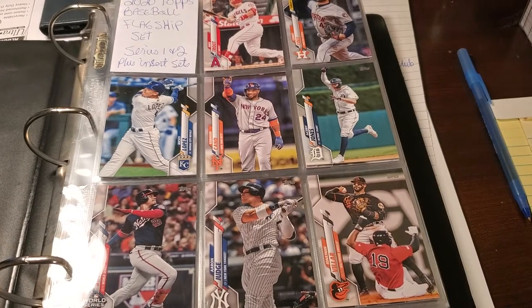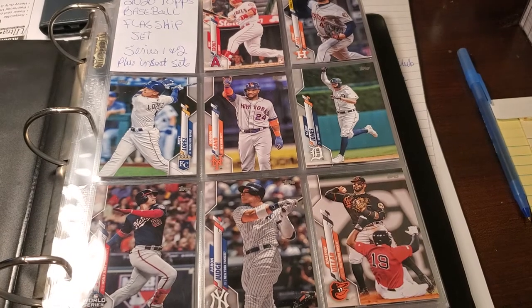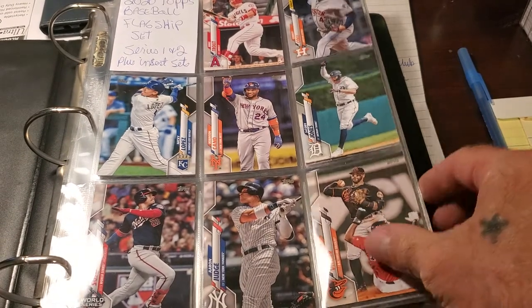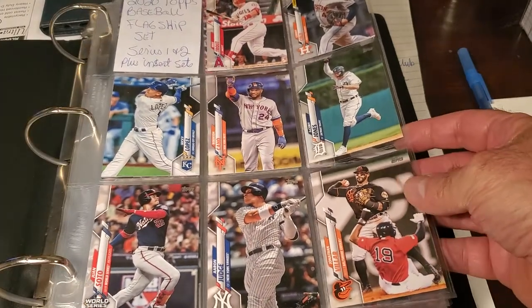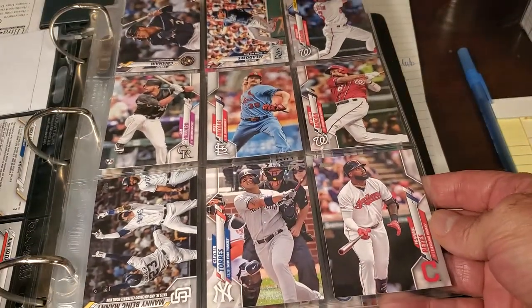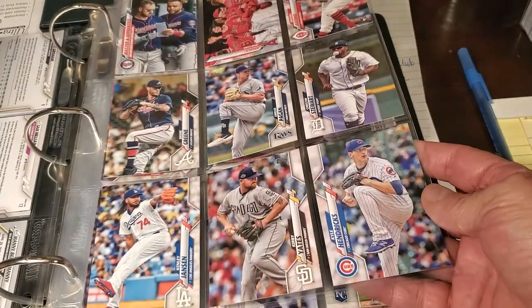Hey guys, this is my 2020 Topps baseball flagship set, series one and two, that I'm building. I've already put it in a binder so let's get at it. I hope you can see without the glare. You get an overview of what it looks like — it looks better in a binder.